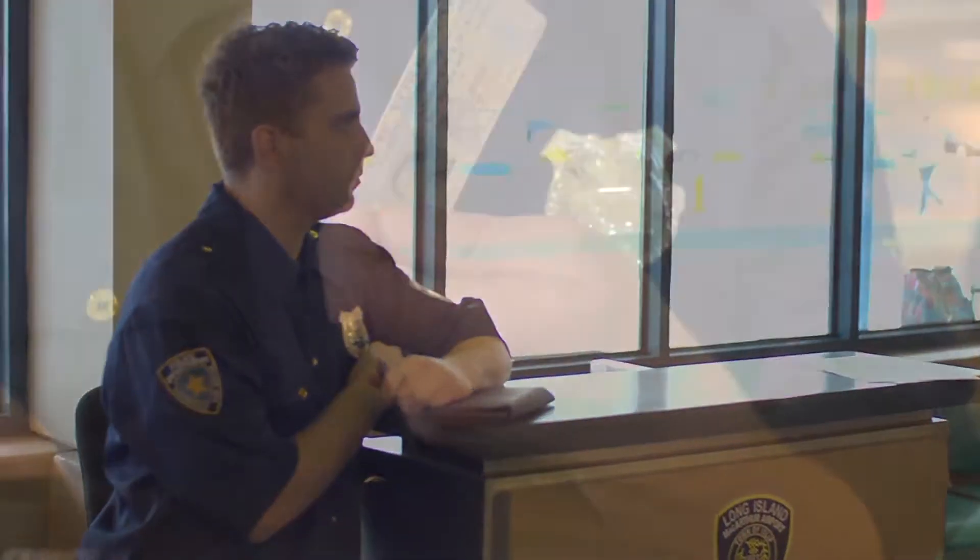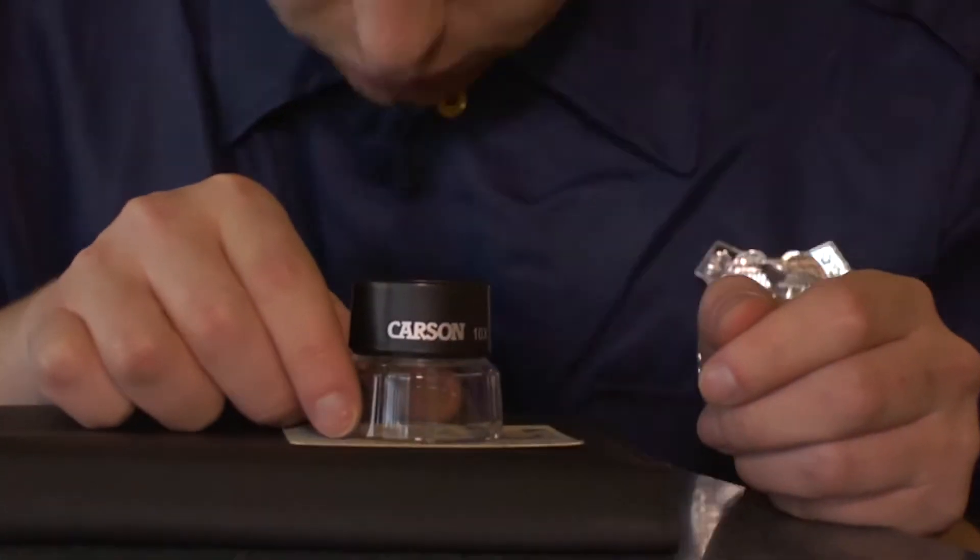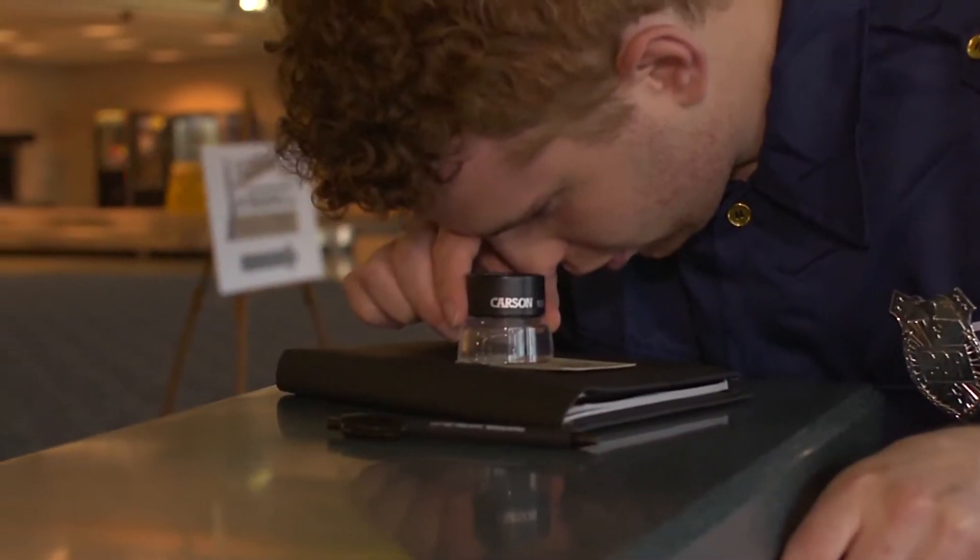If you've ever been to an airport and watched the TSA security checking passports or other important documents, then you probably notice that they're using our LL10 loupe. That's right — verifying a passport these days is getting a lot harder. Things we have to look for are discrepancies in the watermarks, the holograms, and the ultraviolet ink, just to name a few.